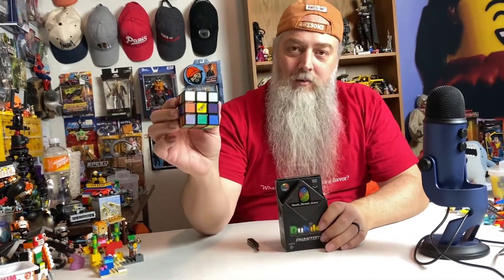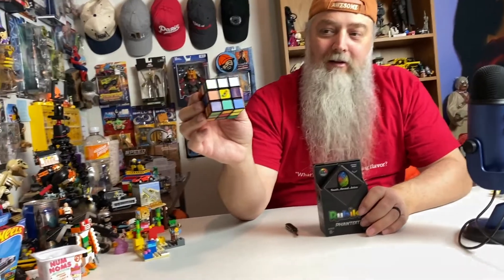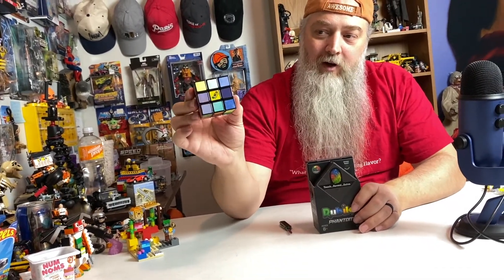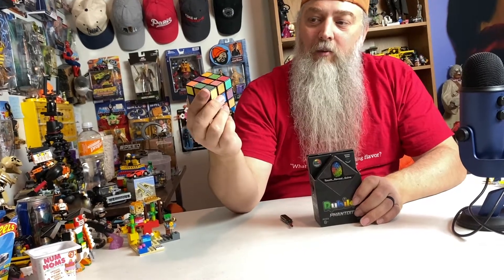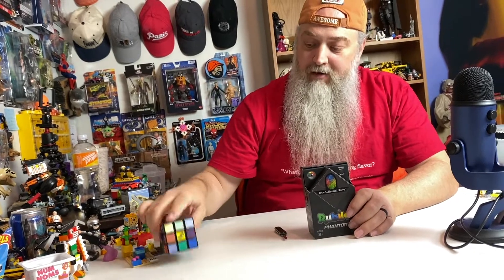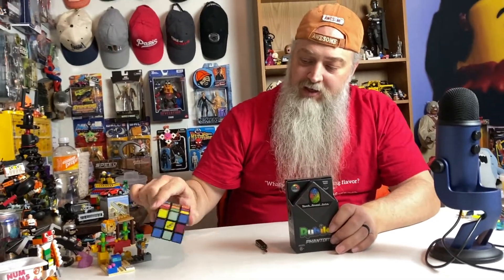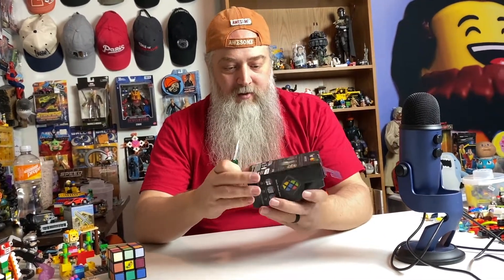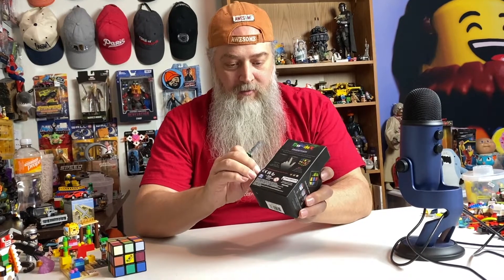I've also got a video about this lenticular cube — I'll link it at the end. That one was very complicated because the colors look different depending on what angle you look at it. Okay, let's open this one — it's got little tabs on the side.